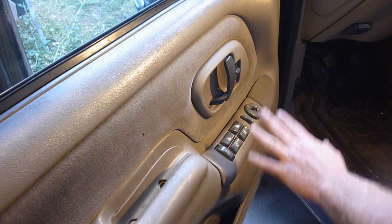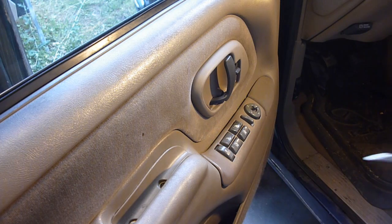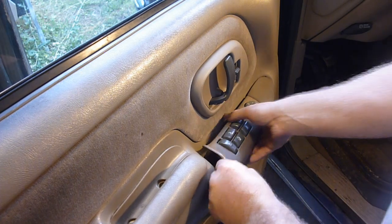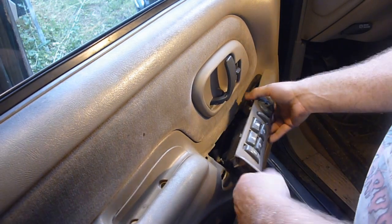A lot of people think they can just switch out the switch and fix the problem. The actual problem in these — I'll pop this out. This one I've had in and out enough to where I pretty much don't need a screwdriver for the most part.